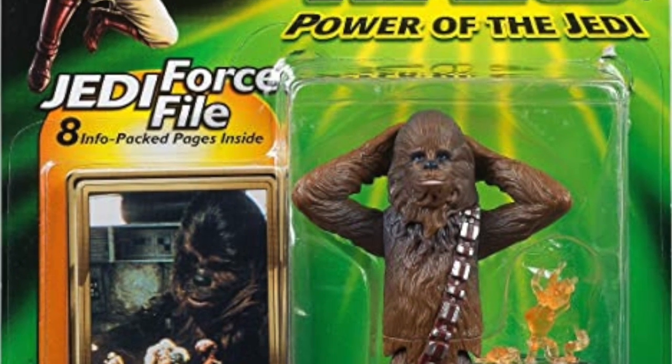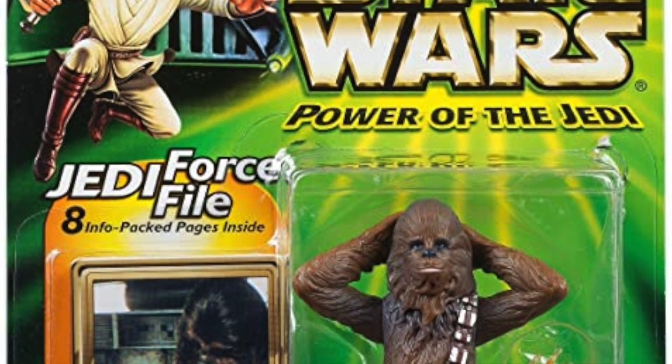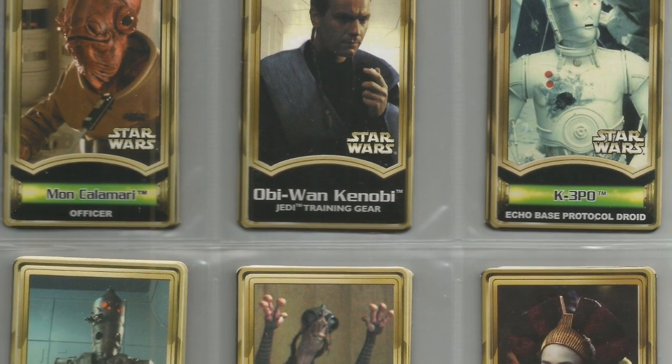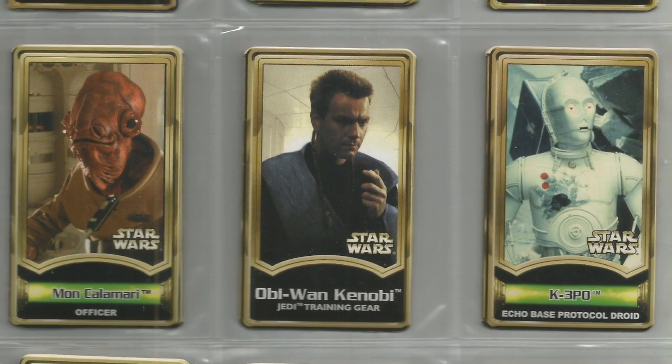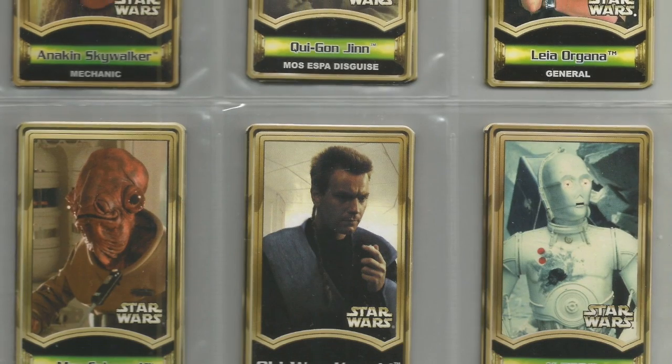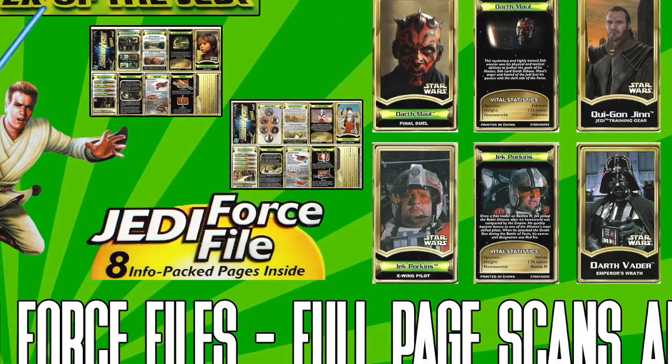The Jedi Force File was included in the Power of the Jedi line, replacing the slide and the Comtech chip as bonus added value to compensate for figures now being $6.99. Essentially you were getting the same figure, and a price-value inclusion was meant to help parents, kids, and collectors overcome that price increase. But when the pack-in item became simply a fold-out piece of paper, the perceived price value really wasn't there.